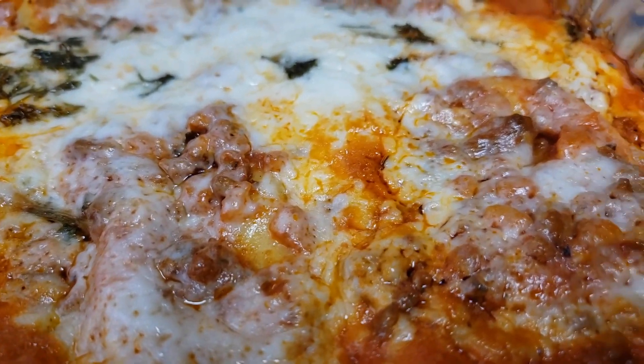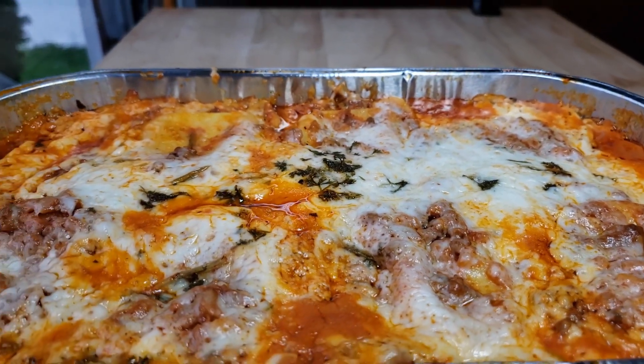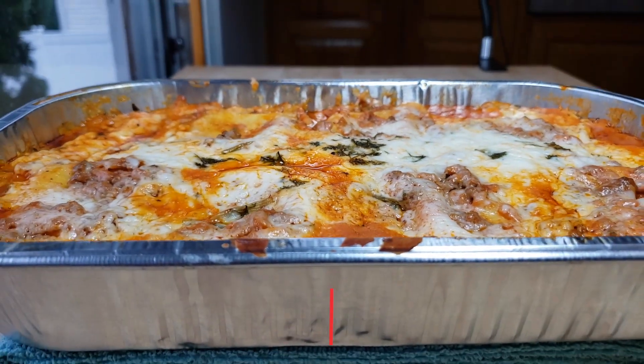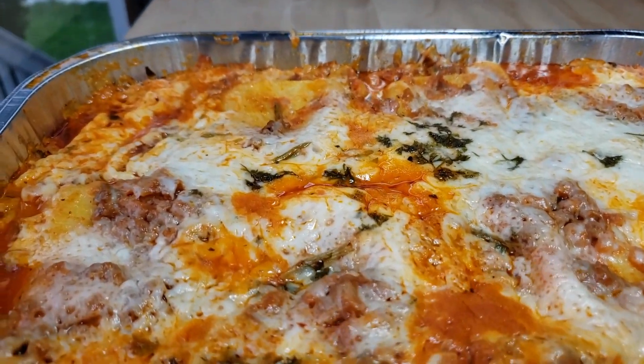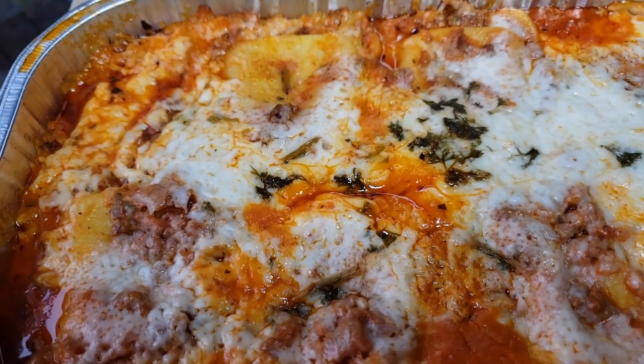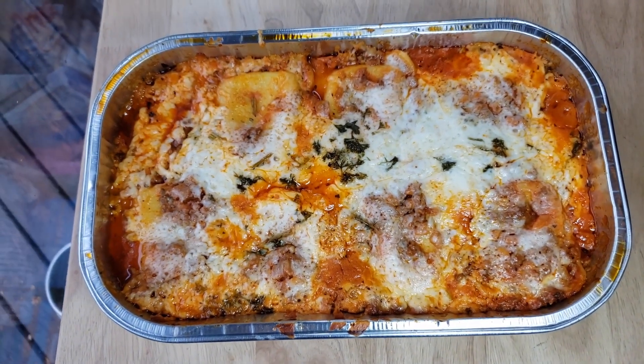It sounds good, but let me tell you — it's a gimmick. With lasagna, I don't want too much ricotta cheese in it. That's why I'm concerned. In between the raviolis there's literally nothing. On the bottom of the pan there's sauce, then ravioli, ravioli, then sauce and cheese. So in between the raviolis there's not even extra sauce, and we love sauce around here.